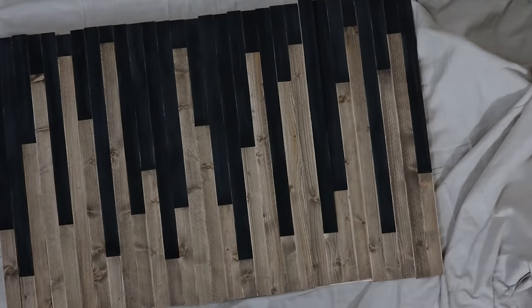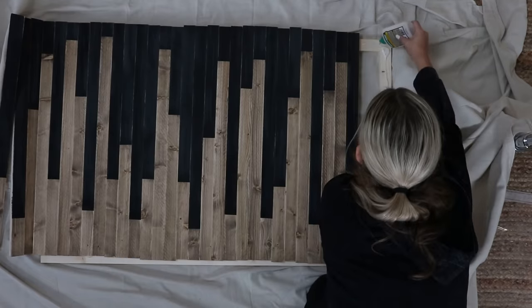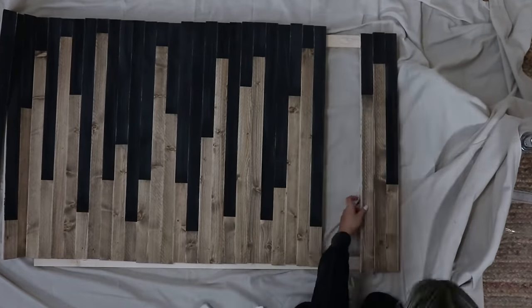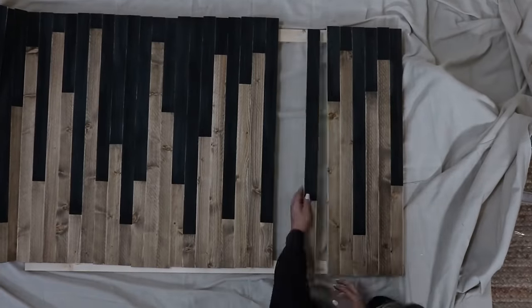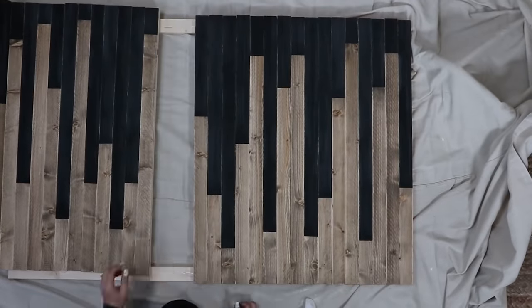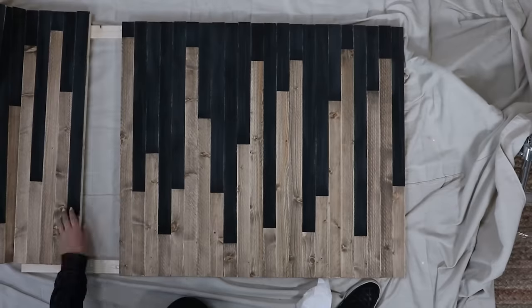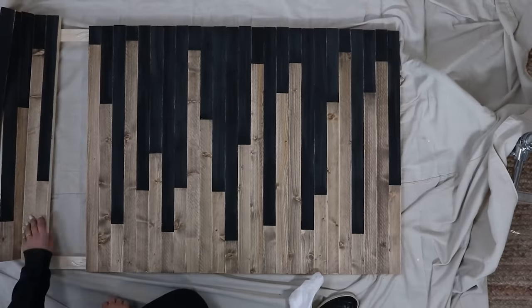Once I got all 30 boards laid out, I took a picture of it — sometimes seeing something in a photograph helps me notice what needs to change. I did move a couple of boards after taking the picture. I bought the heaviest-strength wood glue I could find for this project. Starting on one side, I added a really generous amount of wood glue; it came out on the sides and bottom a bit, but I wanted quite a bit of glue. I worked my way down adding glue to all 30 pieces, then made sure the boards were nice and even before it dried.